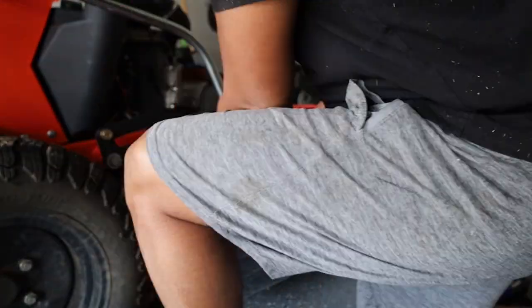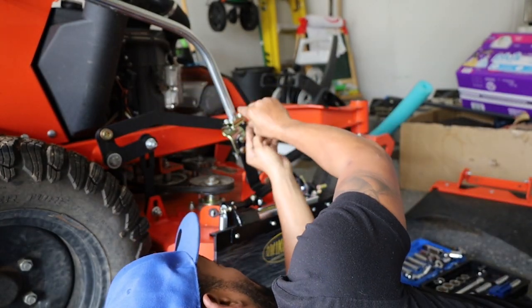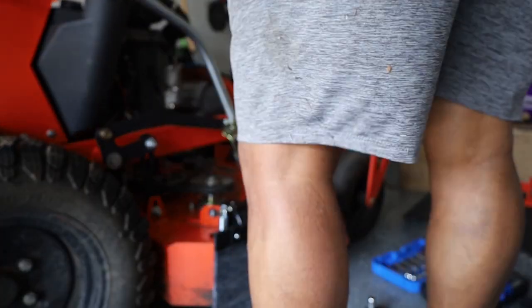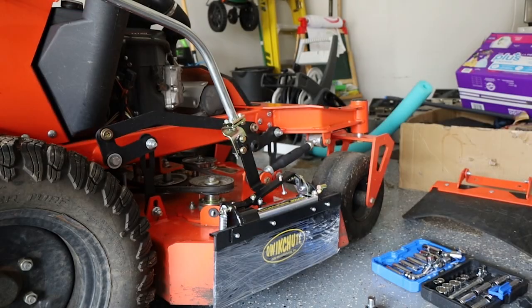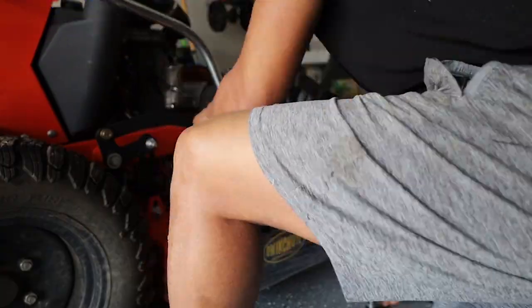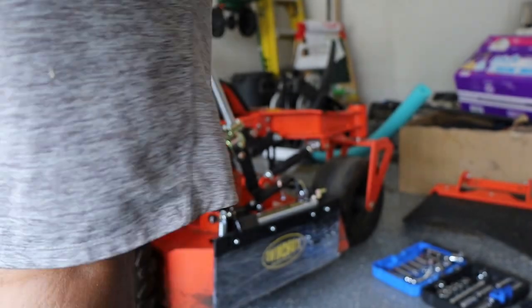The only thing I didn't like is right there where that spindle wheel is with my belt — I had a cover on that and I had to take the cover off because the cover was hitting the Quick Shoot. But outside of that, I mean I'll take it. Perfect fit, no drilling. It was only hitting the cover by literally like a millimeter, but I just took it off.